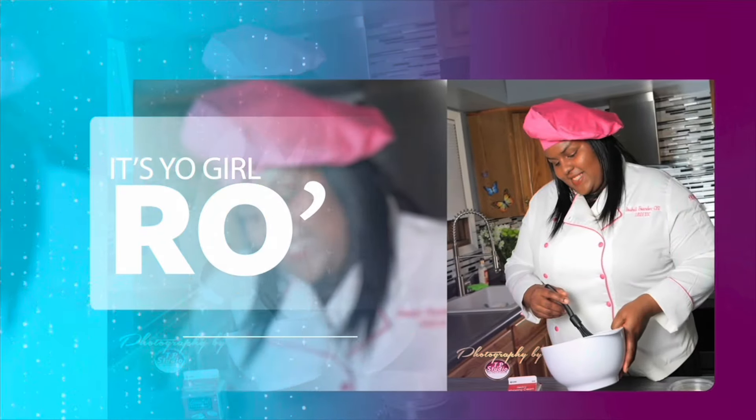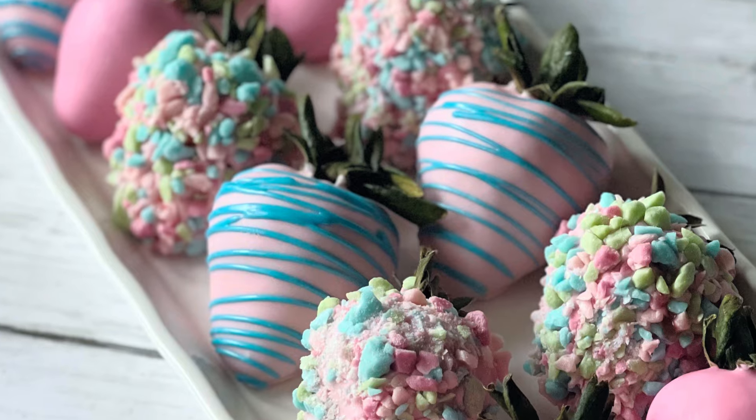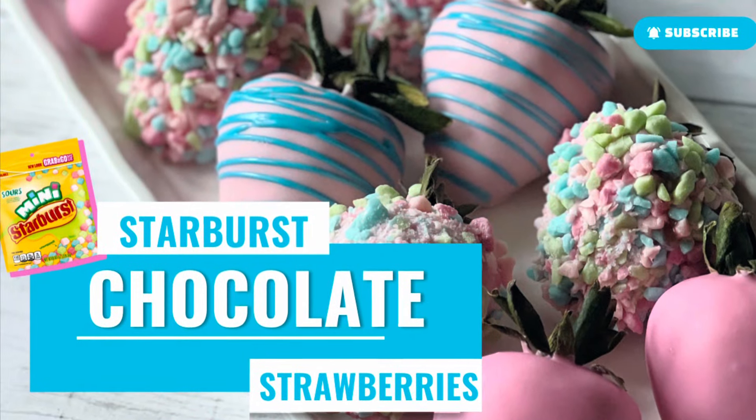It's your girl Ro in the building, and I'm here to welcome you to my YouTube channel. Hey guys, welcome back to my channel. In today's video I'm going to share with you how to make these Starburst chocolate strawberries, so let's get started.